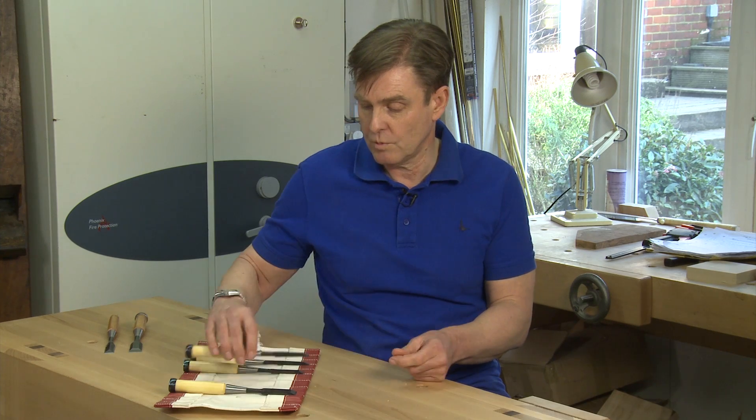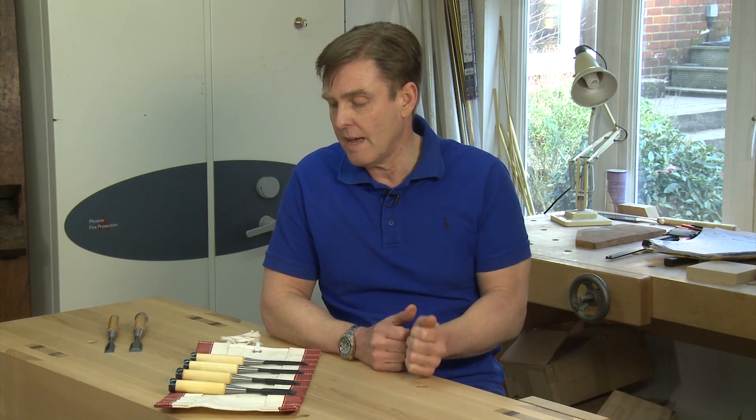They're ground to Rockwell 65, it's white paper steel. Each set comes complete with a heavy duty tool roll, and if anyone's interested, they can have a look on my website, davidbarronfurniture.co.uk. Thanks for watching.